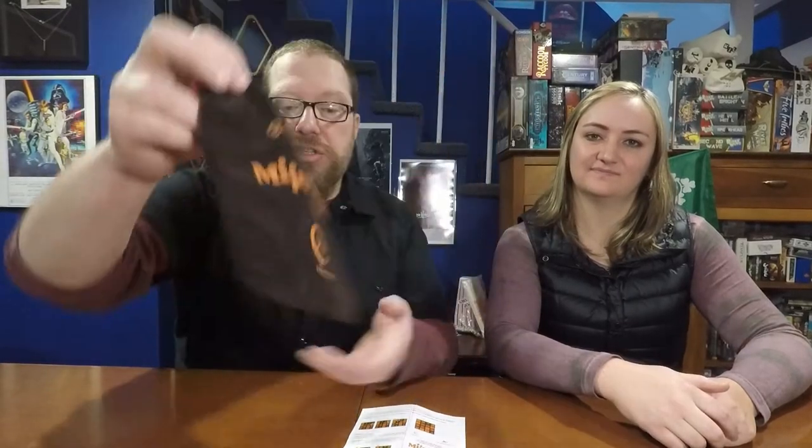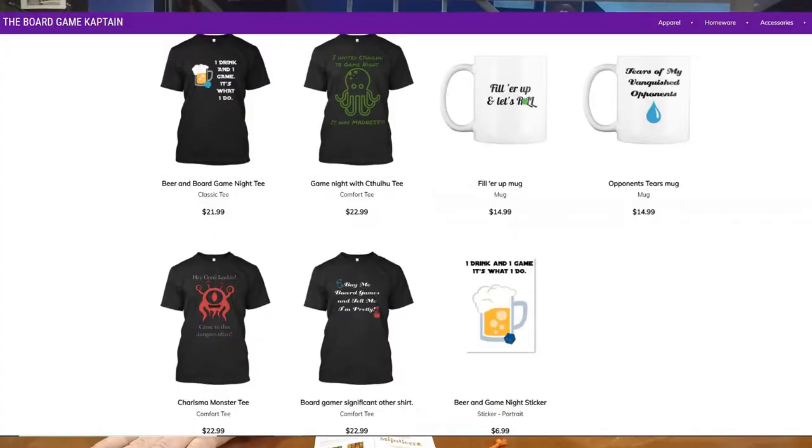This edition of Mine Leaf has been published by XV Games, and I want to give a big thank you to XV Games for sending me this review copy. Before we get into this, if you'd like to help out the channel there's a link to my Patreon in the description, where you can get early video access, behind-the-scenes content, and the ability to request tutorials for classic games. There's also a link to my Teespring store for shirts, mugs, and more.